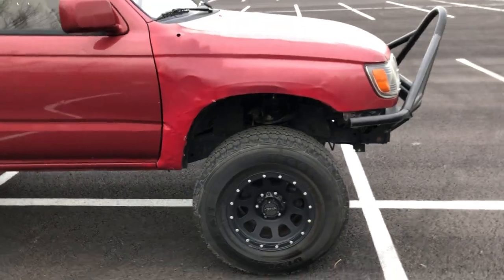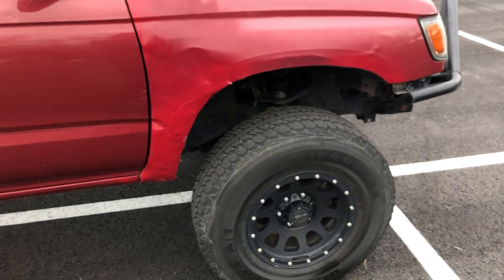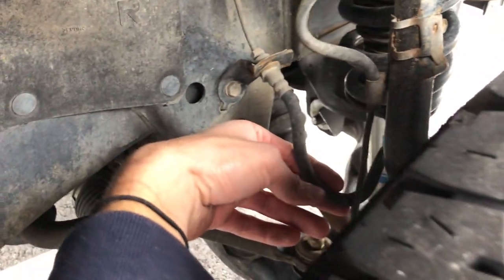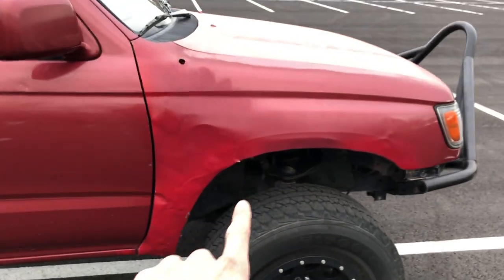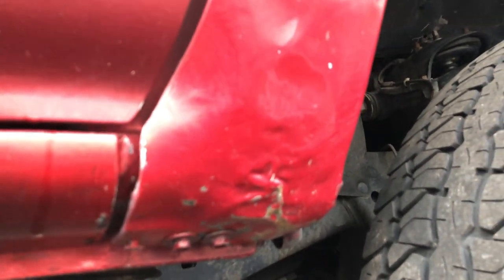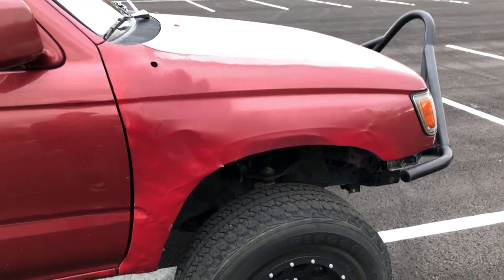This fender right here — I have another video on this — the whole wheel was literally ripped off. Nothing was attached; it was hanging on from the brake line, which I still need to replace. I have steel-braided brake lines to put on. This fender was completely smashed in so I literally just took a hammer to it and flattened everything out. It looks really bad but you should have seen it before — it was awful. I managed to save this fender; I do have a white one to replace it but I'd rather keep this.